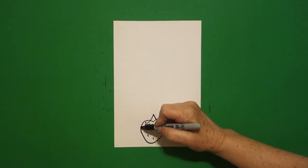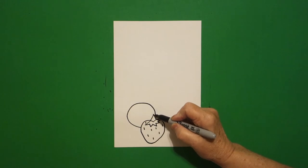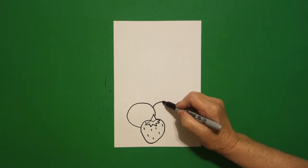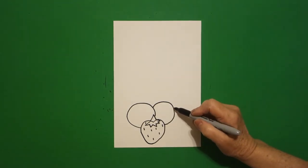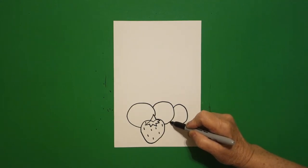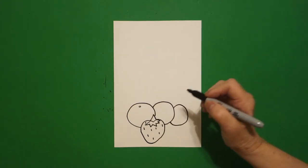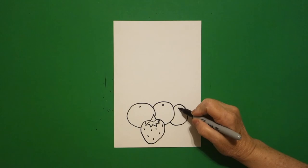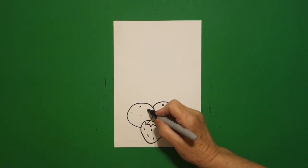I start over here on the left and I draw a big curve line up, over, connect. I draw another big curve line up, down, connect. One more big curve line down, up, connect. I come back to the top and I draw a little teeny tiny baby circle — one, two, three.